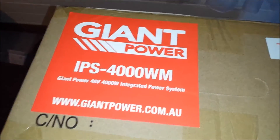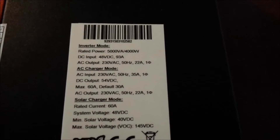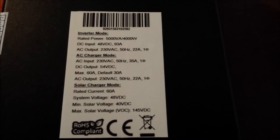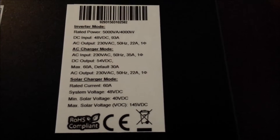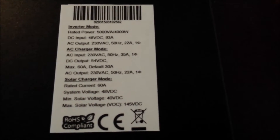I'm going to get this box open, pull it out and have a look. Let's look at the specs: 4000 watts on the inverter, 48 volt DC input — which is fine because I'll start off with one bank of four batteries. DC input: 48 volts DC, 93 amps. That'll come in handy so I know what fuses and cable to use.